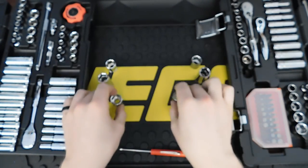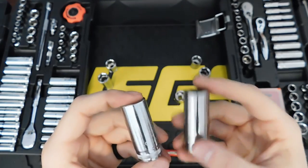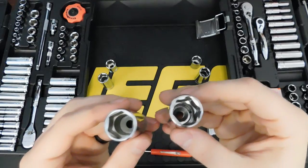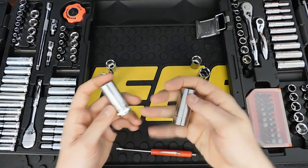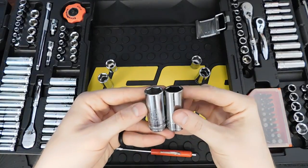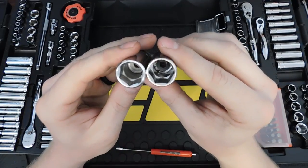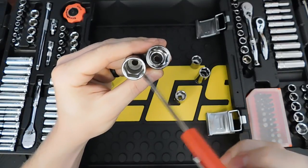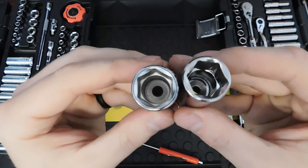The chrome job on the Matco Silver Eagle is a little bit better on the inside of the socket, though both are well protected. Both socket designs have rounded corners to help with rusted or rounded fasteners. The broaching on the Silver Eagle is a little deeper down inside the socket, while the GearWrench has the broaching positioned a little higher up in the socket.